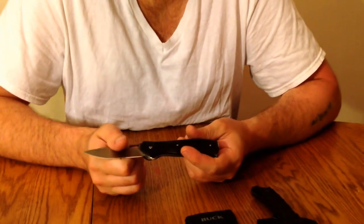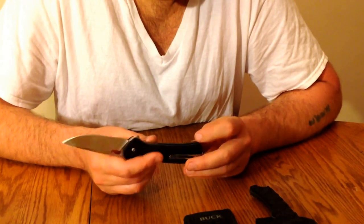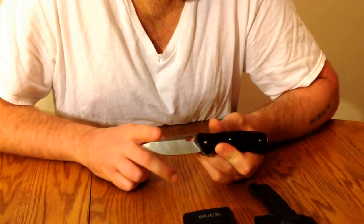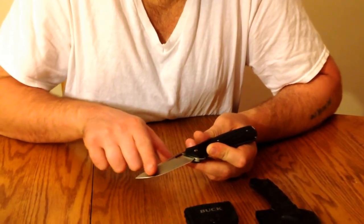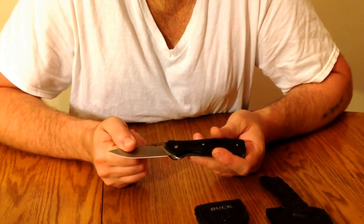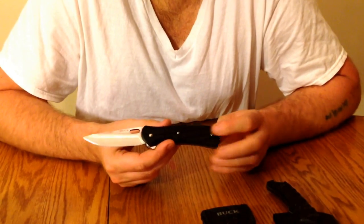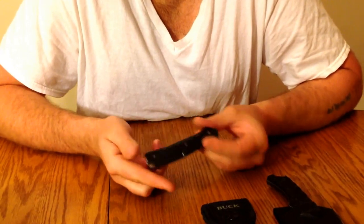Next we have the Buck Model 345 Vantage Select. This is a liner lock that also makes for a nice pocket knife. You have a nice drop point edge with a hollow grind — a lot of cutting surface here. This knife is a very good skinning knife; if you do any skinning it would perform very well at that task, and it's a great general slicer too. Another excellent quality USA-made knife.